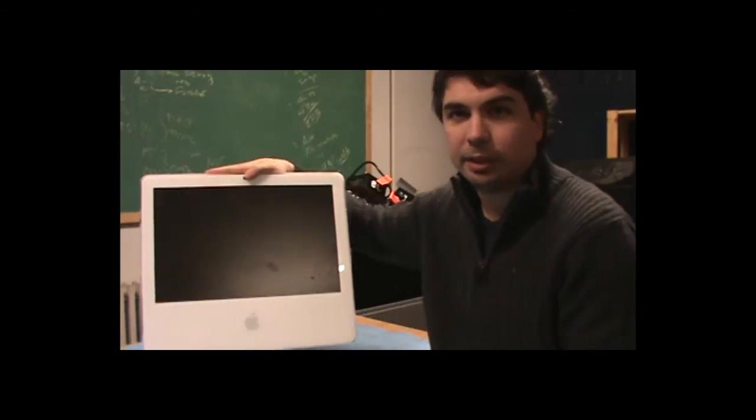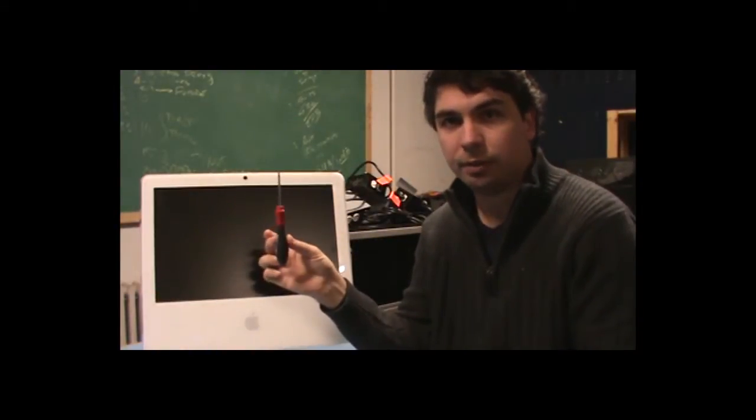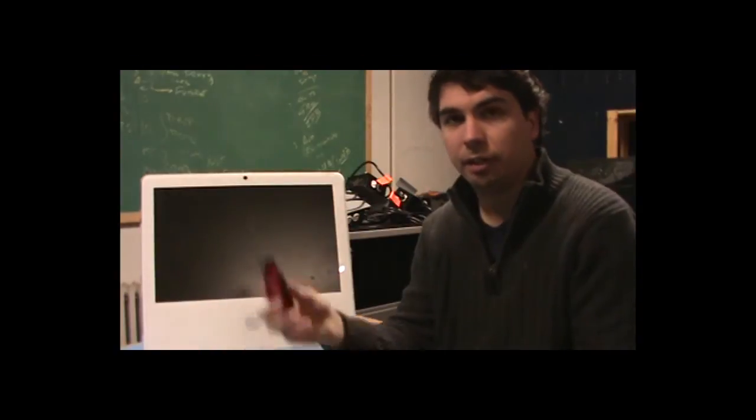This is Kay Pellett from Do-It-Yourself Tech Support, and today we're going to tear down this iMac. What you're going to need is a T8 torque driver, a Phillips driver, and then whatever Apple calls this — it's basically a plastic card with a piece of foam taped to one side of it.